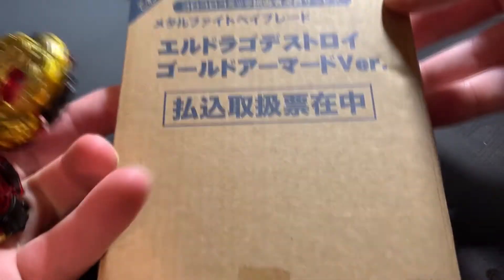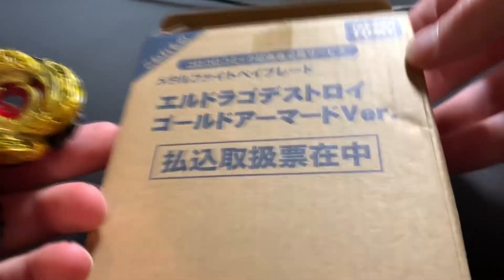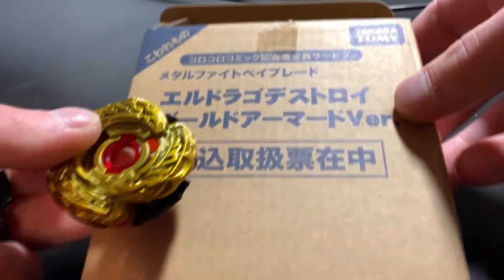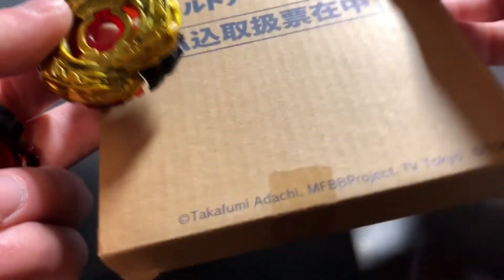This kind of packaging means it's an official Takara Tommy event Beyblade — basically a limited edition. It doesn't have the usual Takara Tommy packaging because it was a limited run versus a full production run.